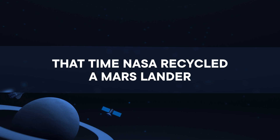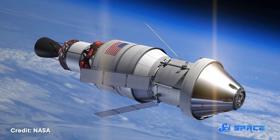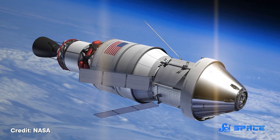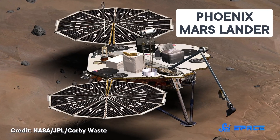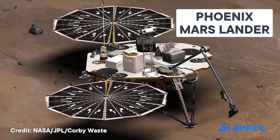Let us start at the beginning, during spacecraft assembly. At this early stage, we already have opportunities to reuse pieces from previous missions instead of manufacturing them from scratch. Here's how NASA took that opportunity to make the Phoenix Mars Lander. This probe was pieced together from several missions that came before it and subsequently rose from their ashes all the way to Mars.